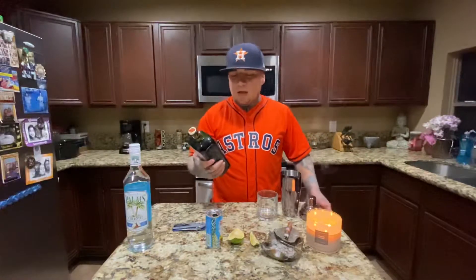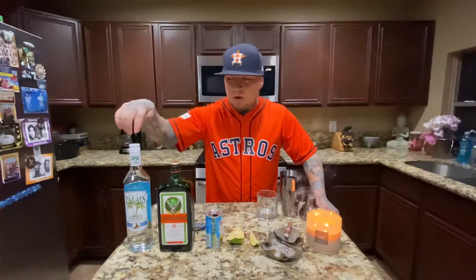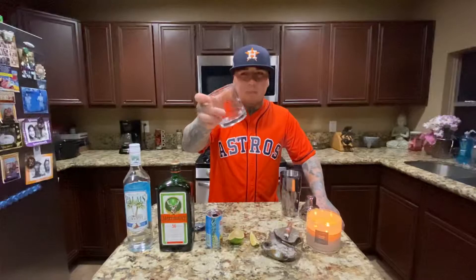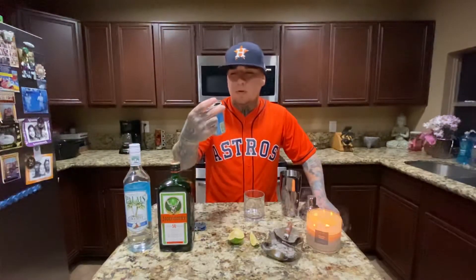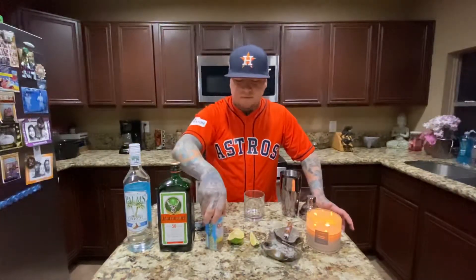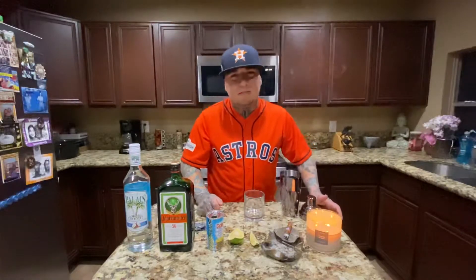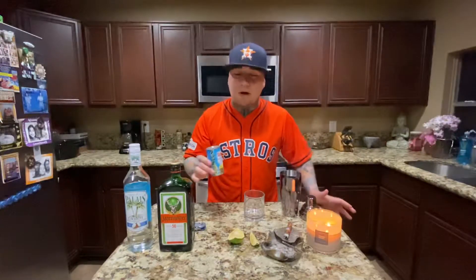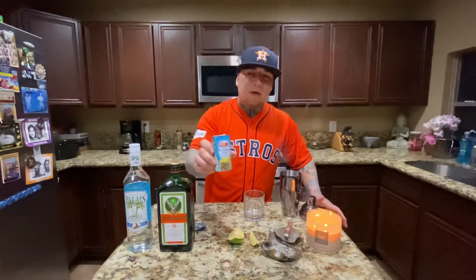Some people don't like Jäger and some people do, but I like it. We're gonna use equal parts — you can use like one ounce per, but because of the size of glass I'm using, it's kind of big, so I'm gonna use an ounce and a half. And then it's onto pineapple juice — 100% pineapple juice. Obviously the best thing you can do is grab a fresh pineapple and juice it, but pineapple is kind of a pain in the ass to cut up and try to juice.